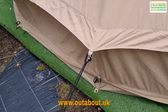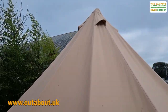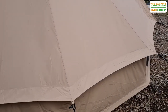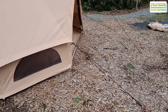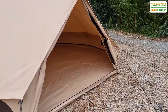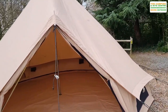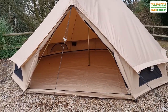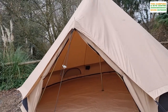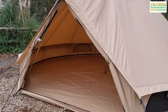Another ventilation panel there. The guy lines are all attached to the canvas via these big bungee cords, so that keeps the canvas all nice and taut. This is a good sized tent being the five metre one — approximately five metres in diameter. You can get optional extras like a tarp to fix to the front door for a little bit of shelter, and they do a matching windbreak as well.